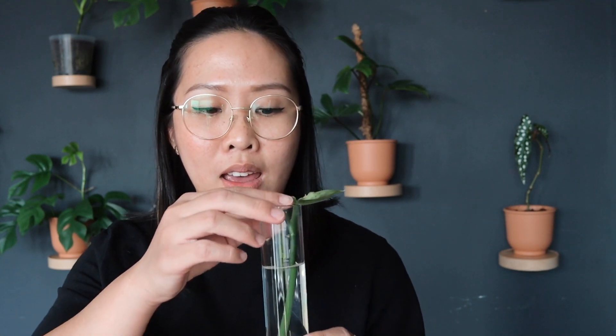One example is my pothos — this plant is very easy to care for and I have a stem cutting here. This one has been growing for almost two weeks now and it's giving me a good result. If you can see, I have a new little leaf and another new leaf is coming in soon, and two good results of roots.